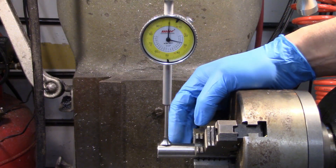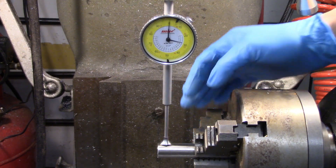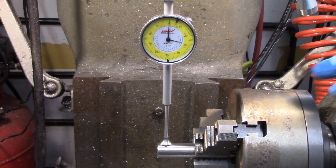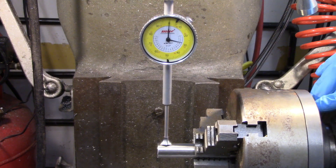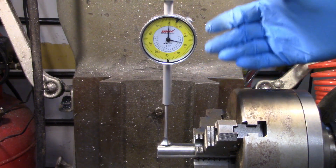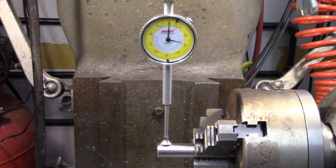The last thing I need to do for this setup is make sure that the stock is actually running true to the axis of rotation. This is a three-jaw chuck and they never clamp in the same place twice, so I pretty much know this is going to be out in some way. When I machined the back plate for this chuck I made sure that the boss that intersects with the back of the chuck is a little bit looser than I would normally make it, so I can loosen up the bolts that hold the chuck on and bump it around a little bit. I'm going to dial this in exactly as I would a four-jaw chuck.